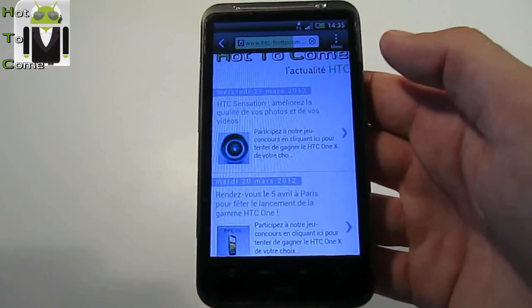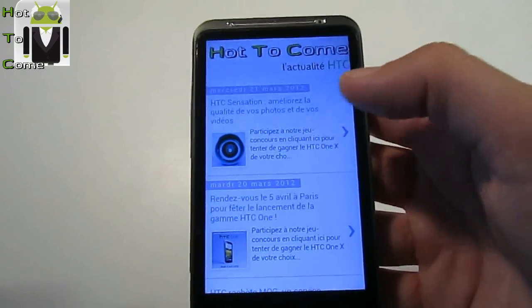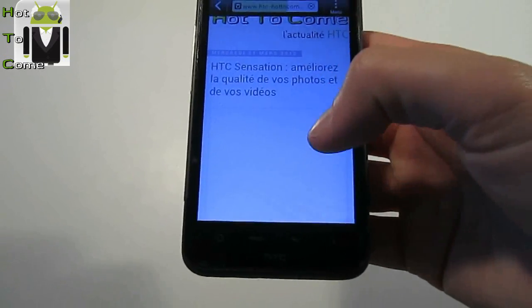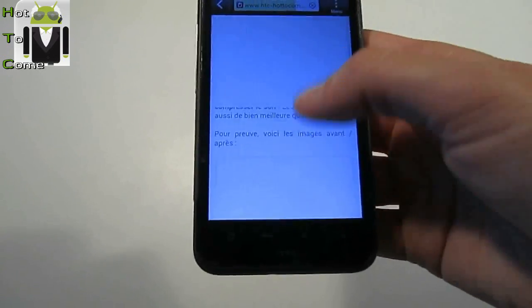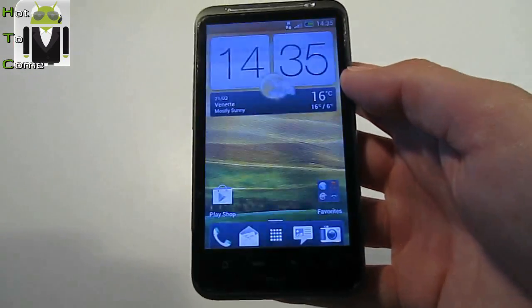For Sensation owners, you can add a new mod. This is a mod for quality pictures and it's a great mod. You can change that. If you have Ice Cream Sandwich on HTC Sensation, you can go to XDA and there is a new mod for camera HQ quality.